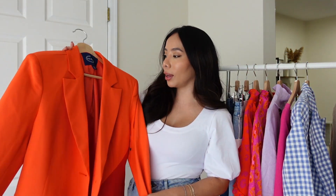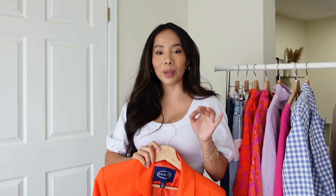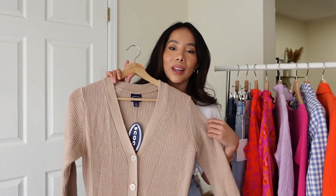I went with a size small, and this one is a little thinner than the previously mentioned blazer, which I'm okay with. It also comes in white and black — such a classic piece — and it's currently out of stock, but I can't wait for it to come back because I'm definitely going to get it.